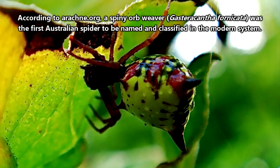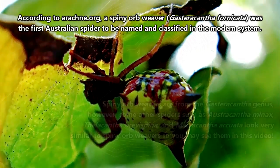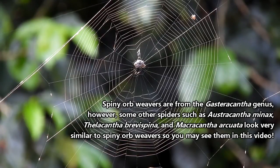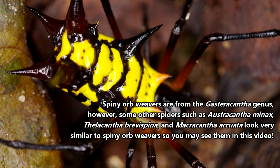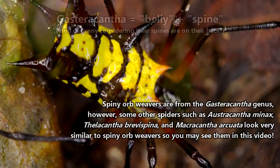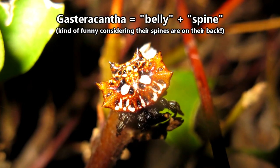Spiny orb weavers are typically found in tropical areas throughout Africa, Asia, Australia, and the Americas. They enjoy forests with lots of shrubs for easy web building. Depending on what you specifically count as a spiny orb weaver — since common names don't really mean much scientifically — there are somewhere around 100 species. They come in pointy, pokey shapes that hit just about every color in the spectrum.